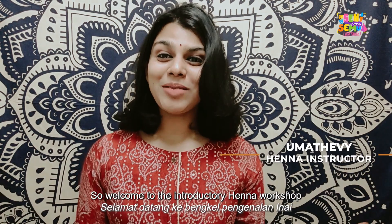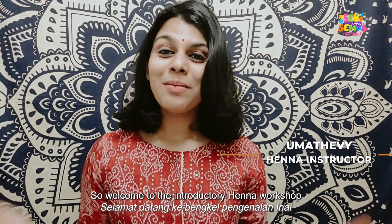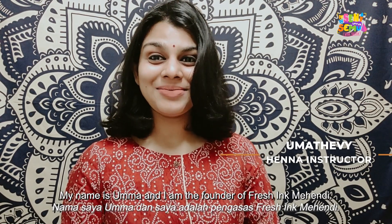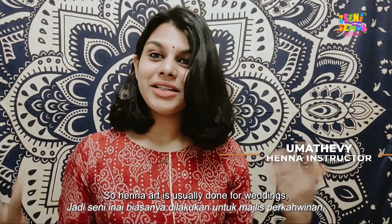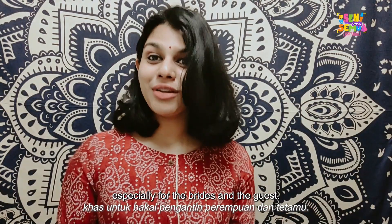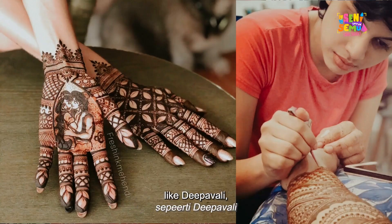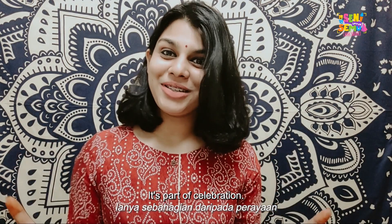Hello everyone! Welcome to the introductory henna workshop. My name is Uma and I am the founder of Fresh Ink Mehendi. Henna art is usually done for weddings, especially for the brides and the guests, and it's also done during festivals like Deepawali and Hari Raya. It's part of a celebration.